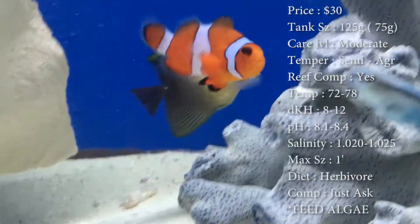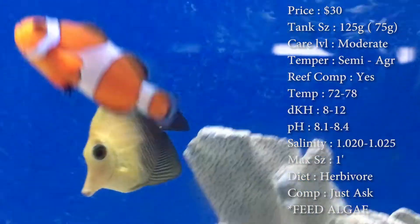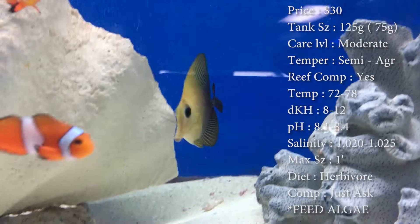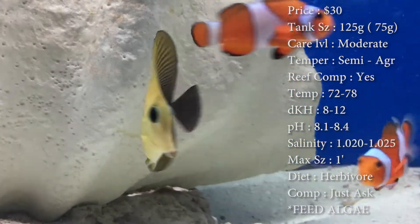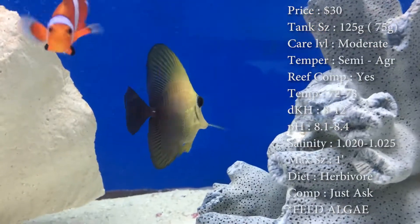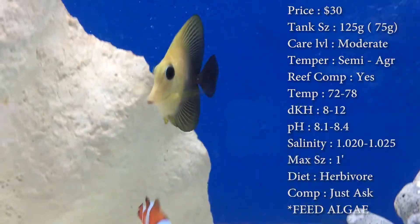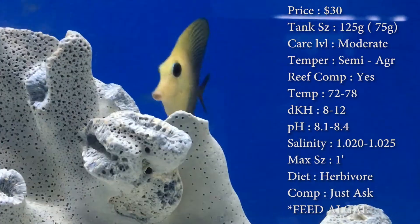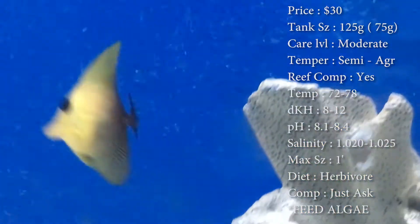Max size, they say they can get a foot long — I mean, I would love to see that, and that is huge. Colors, they have that nice black to tans, a little bit of yellow in there. Diet, they are a herbivore. Make sure you're feeding them algae a lot. I feed mine algae every single day, and I normally recommend people to get the green sea veggies — they just seem to like it the most.